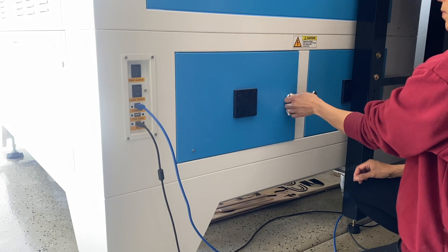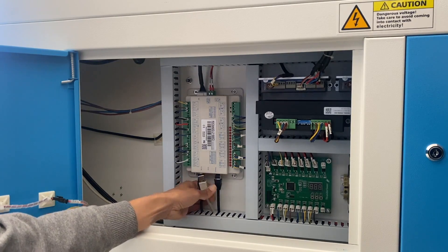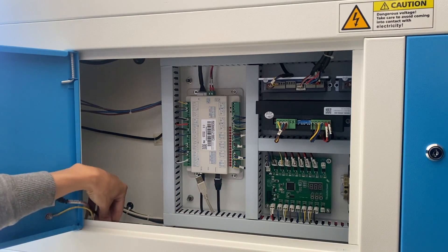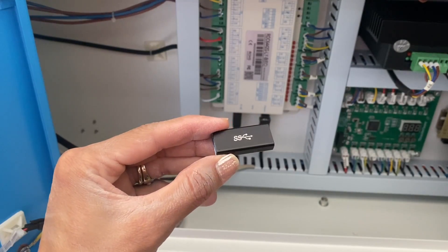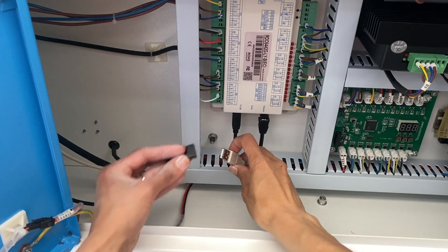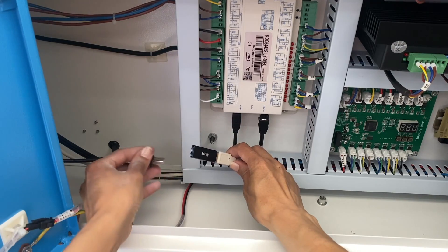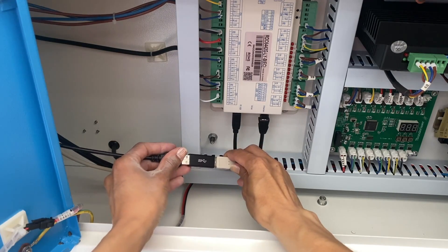Next, it was time to connect the laser to the computer. All you need to do is use the little key that the Thunder Laser machine came with and access the side panel. Just to the left of the board, you'll locate the cable you just ran through the port. You need to grab the adapter piece that the Thunder camera came with, disconnect the beige cable that's in the center, connect one end to the adapter, then plug in the camera cable you just pulled through the port.